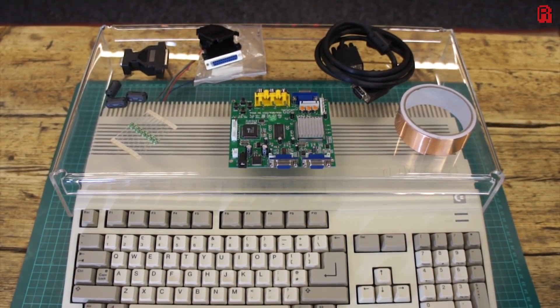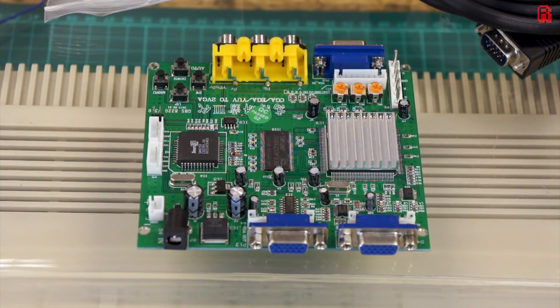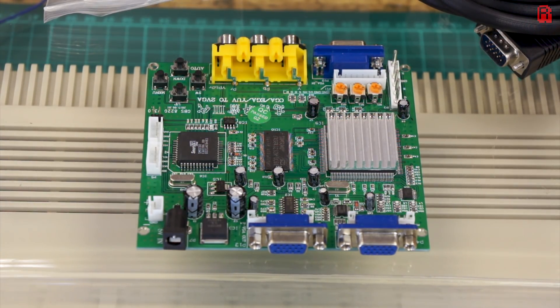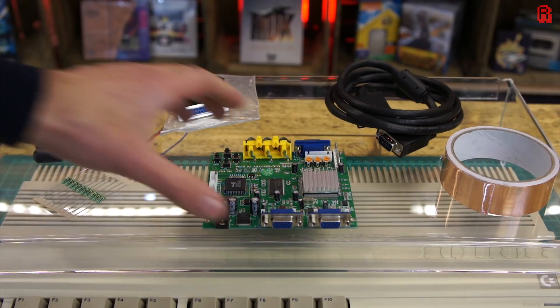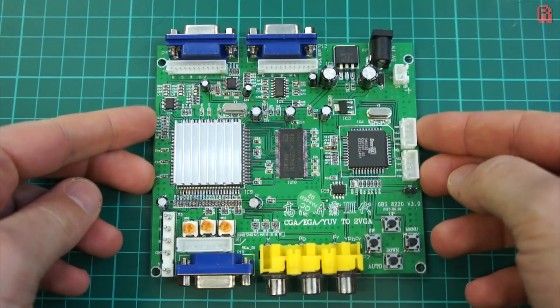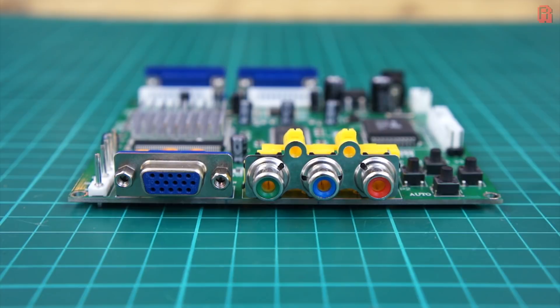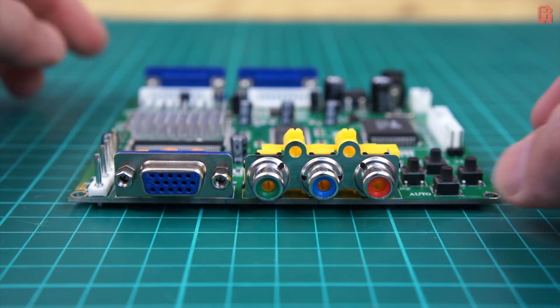Hello Cave Dwellers and welcome back to The Cave for a quick follow-up on the recent look at the GBS 8220. As we discovered, this is a low-cost device, just £15 delivered, around US$20, which can accept various video inputs including the 15kHz RGB video from an Amiga, and gives it a regular VGA output compatible with most current monitors. If you'd like to see the device in more detail, check the link in the description for part one of this video.